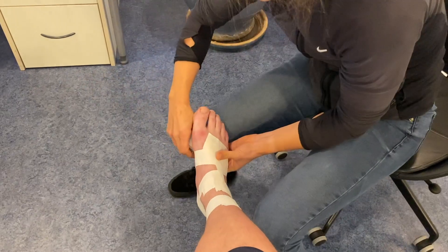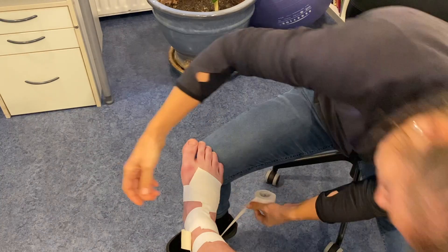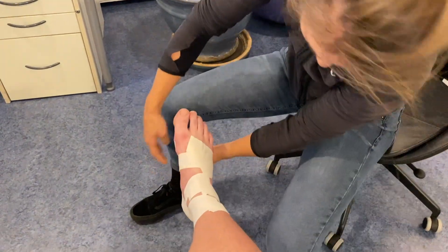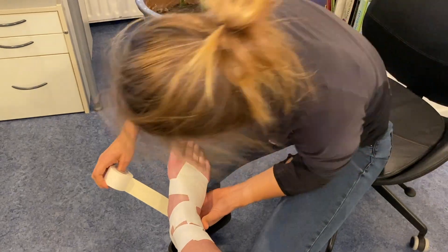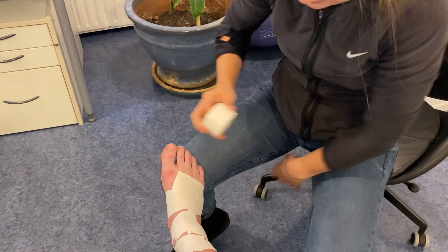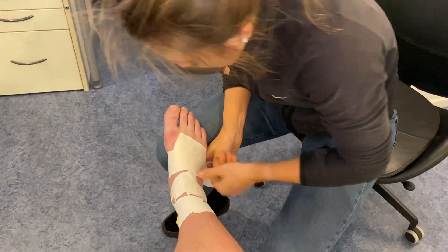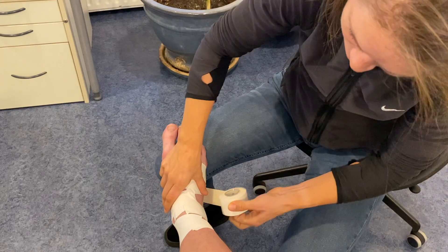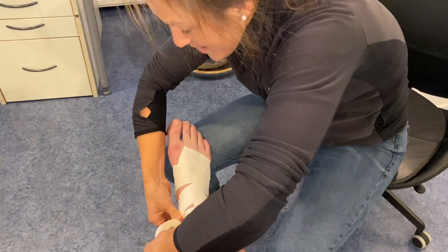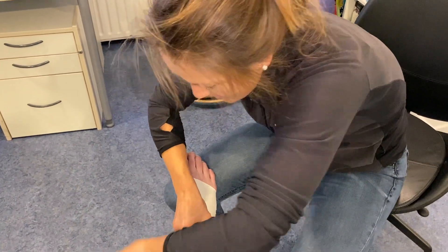Apply the tape in two or three figure of eight patterns with one going in each direction. Start at the top of the foot where the foot connects to the ankle, go around the Achilles, under the foot and back over the top. Then starting on the inside, go under the foot and around back to where the tape started, making sure to cover any naked patches. Then repeat this step one more time.